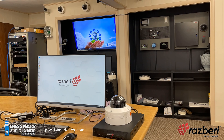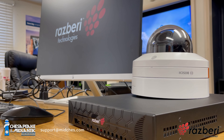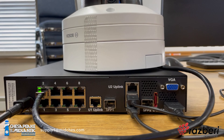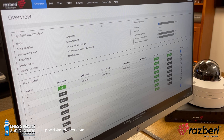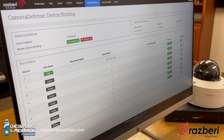Today we stepped through, unboxed, and configured a unit from Raspberry Technologies. So aside from being the server for the VMS, this has some other benefits — like a health check and cybersecurity. The core differentiator is that not only is it a valid NVR solution for your VMS, but it has something called camera defense and other items that assist you with securing the network and your devices even further.